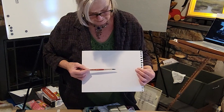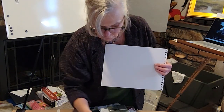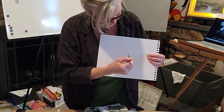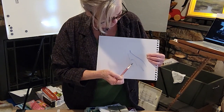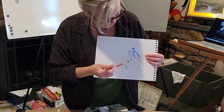When you hold that tip up you can see how pointed it is — that just gives you such control. You can get a nice tight line from something like that, and you can take that brush and use it in all forms.